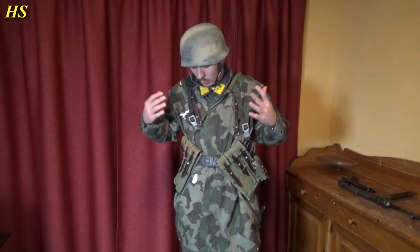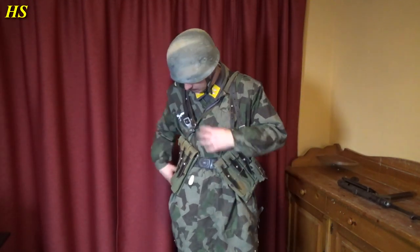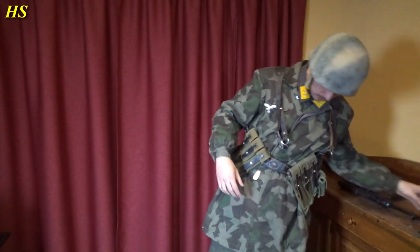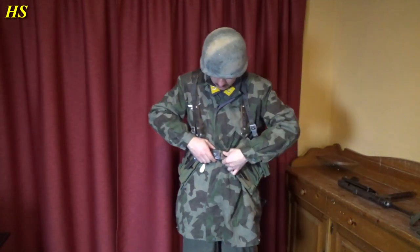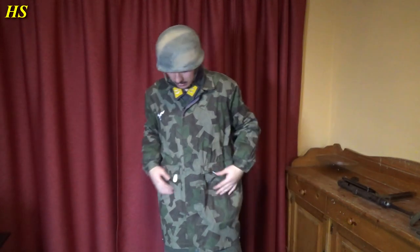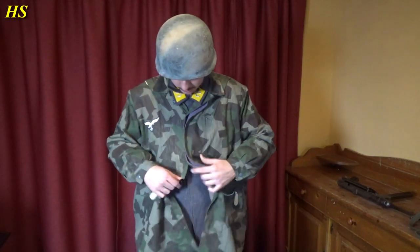Let me show you the Fliegerbluse. This is one thing why I really love the German equipment — it's really easy to take everything off at once. Here we got the gas mask canister. Let's take that off first. And the only thing we have to do now is just bloop — and here we go. Everything is gone. That's something that I really like.